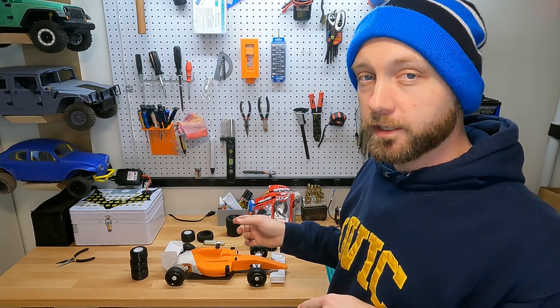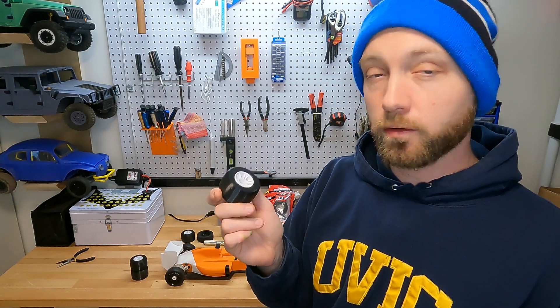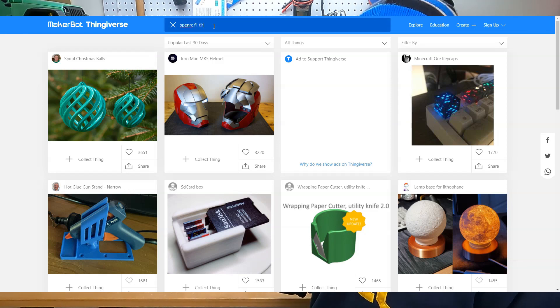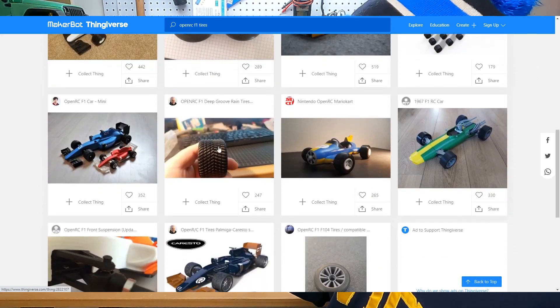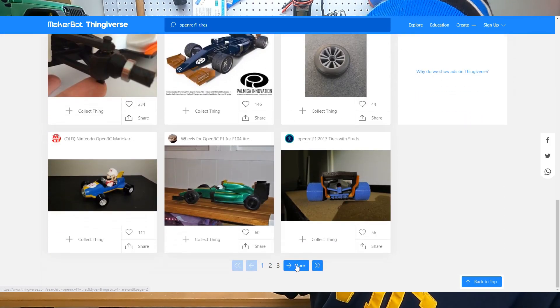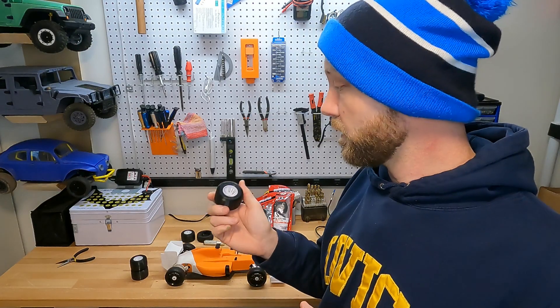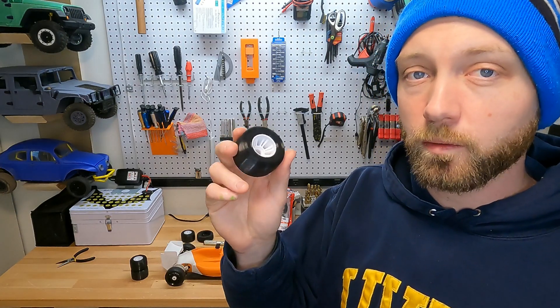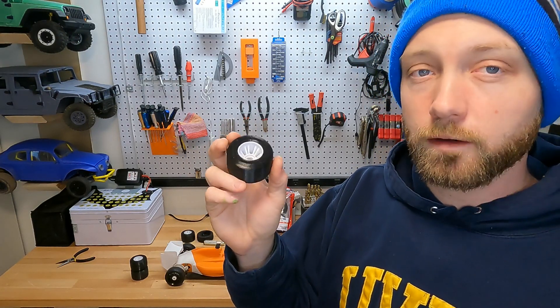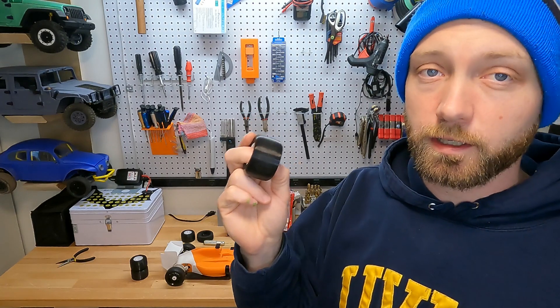Other than the OpenRC F1 wheels, there are a large number of different 3D printable options created by the user community. There's one user on Thingiverse named Thomas from Sweden who has created pretty much every option under the sun — rain slicks, low profile tires, snow tires, and sand tires. Now, there are different types of TPU. This is one of the most common ones, which is a 95A TPU. A softer TPU might do a little bit better, but you're still not going to get the performance that a rubber tire will give you.